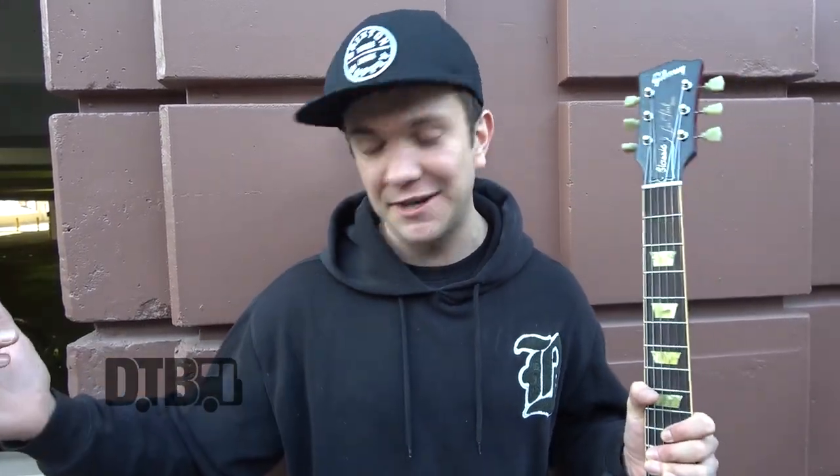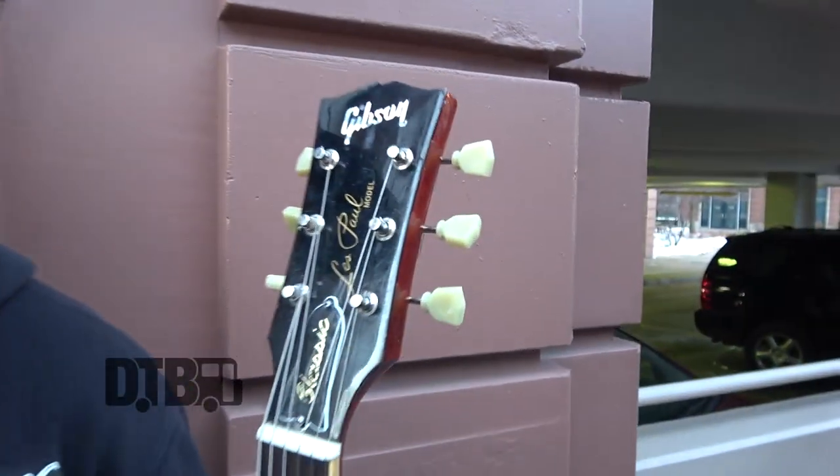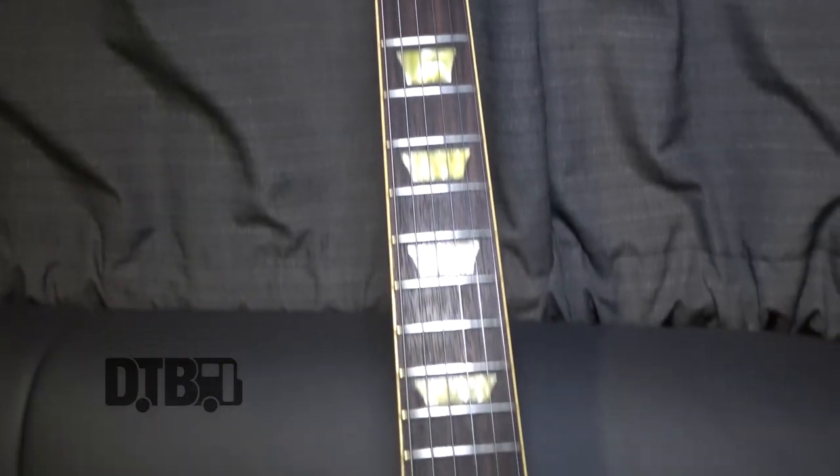A few venue constraints today — people doing sound checks, things are a bit tight — so I'm going to stand outside here in the snow. I've had this guitar since I was 15. It's a Gibson Les Paul Classic.